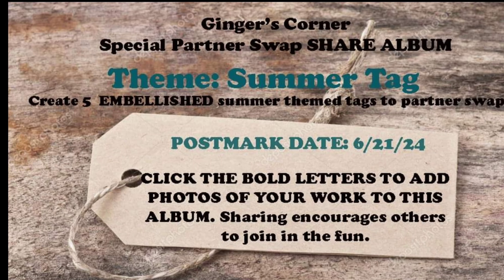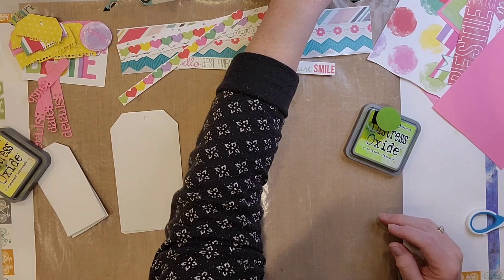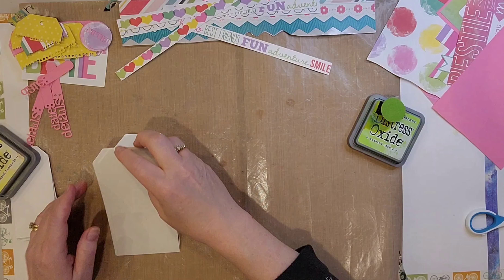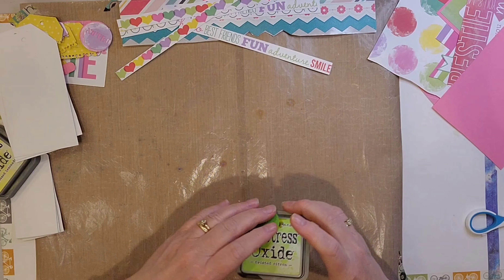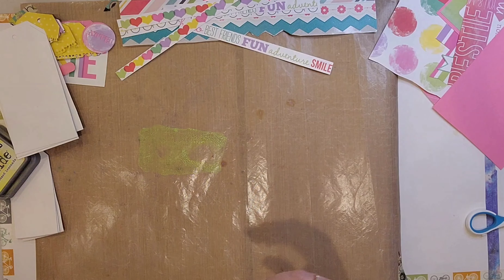Hi, it's Lisa Cuneo and welcome to my scrapbook table. Today's video is a little something different. I am making a set of tags — two sets of tags actually — for a swap that I joined on Ginger's Corner Facebook. The theme is summer fun, so I chose some papers with colors that feel like summer.